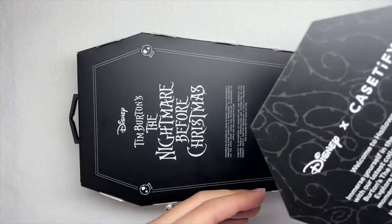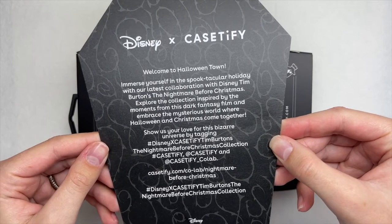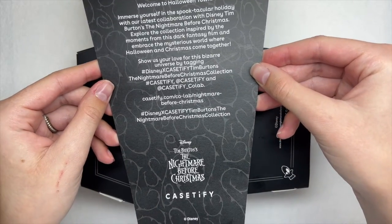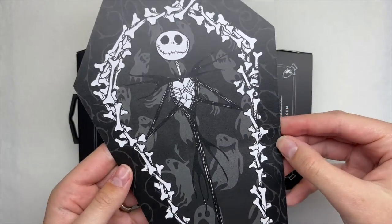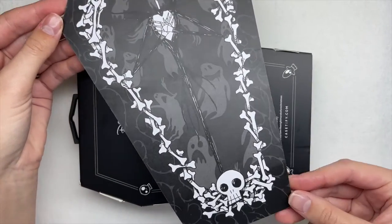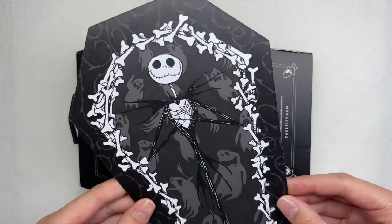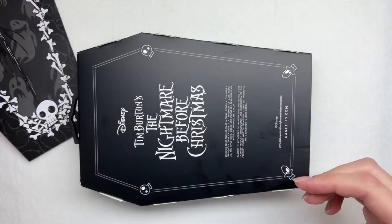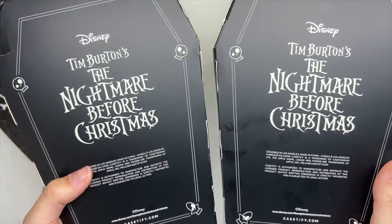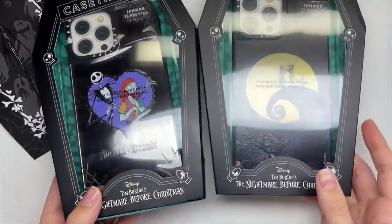So recently on December 1st, CASETiFY did drop their latest collaboration — Tim Burton's Disney cult classic, The Nightmare Before Christmas. I was super excited when they reached out and asked if I wanted to pick out two cases from this collection. Just look at these boxes, and the little insert card with Jack Skellington — I just think this is the cutest collaboration ever.